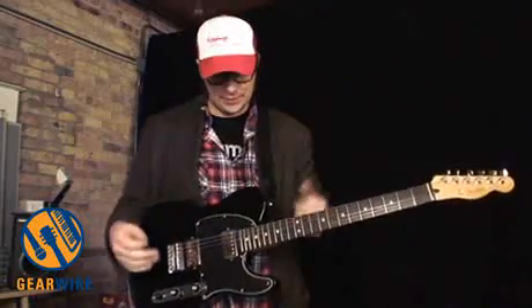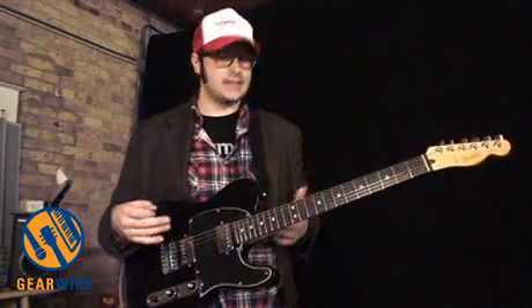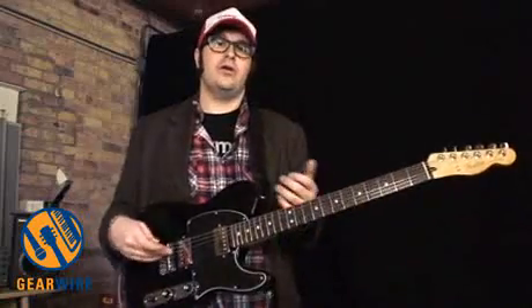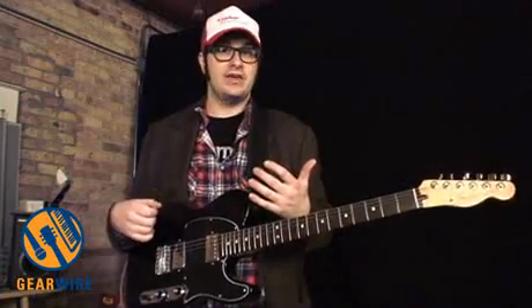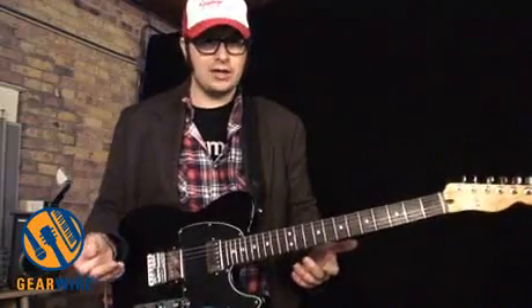relatively new Blacktop series — this guitar kind of takes one of the classic Fender body styles and modifies it a little bit, turning it into a guitar more suited towards harder rock, metal, heavy metal. Although this guitar really can play a wide variety of styles.